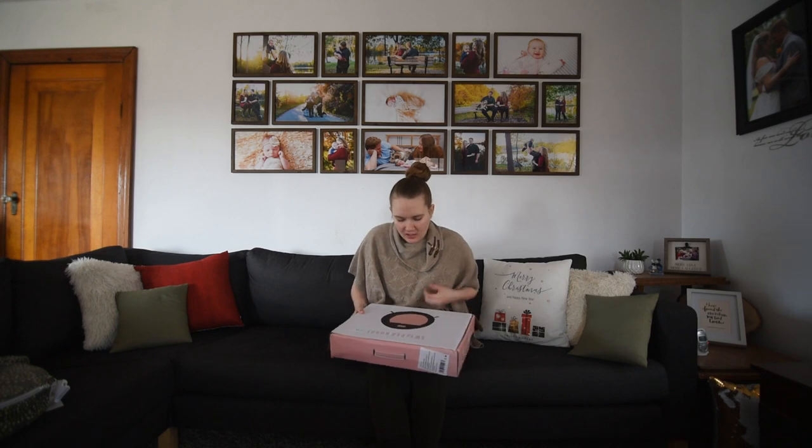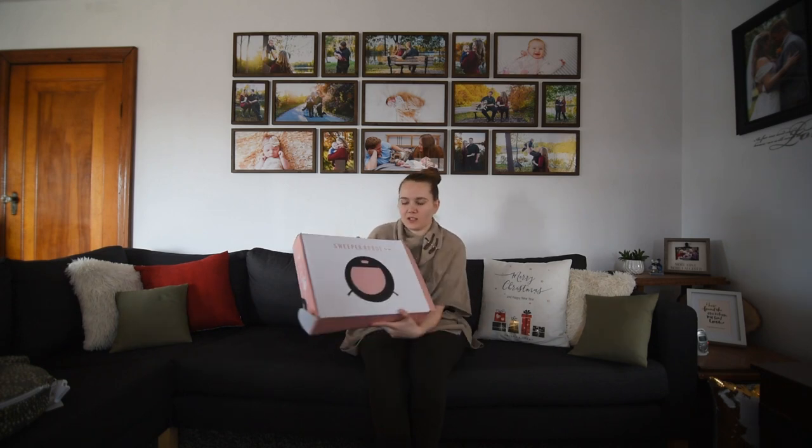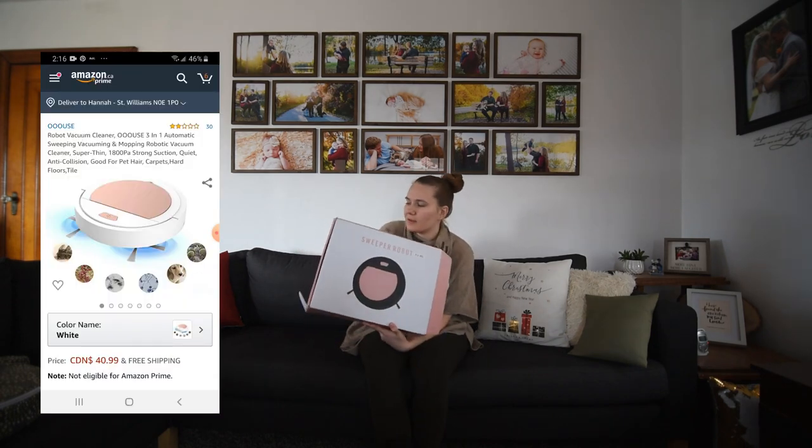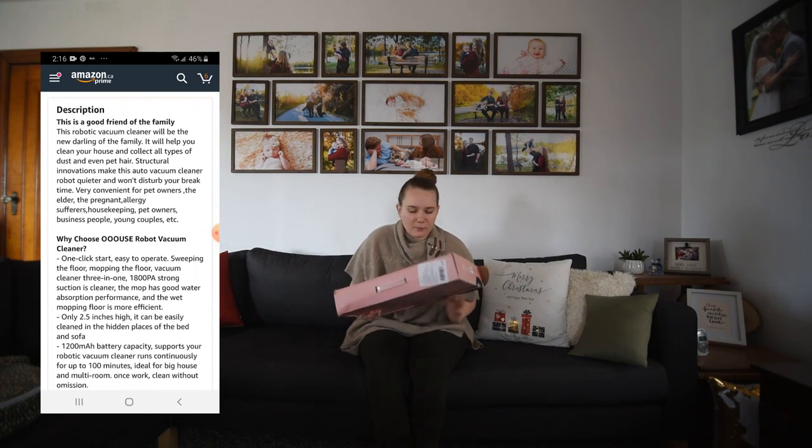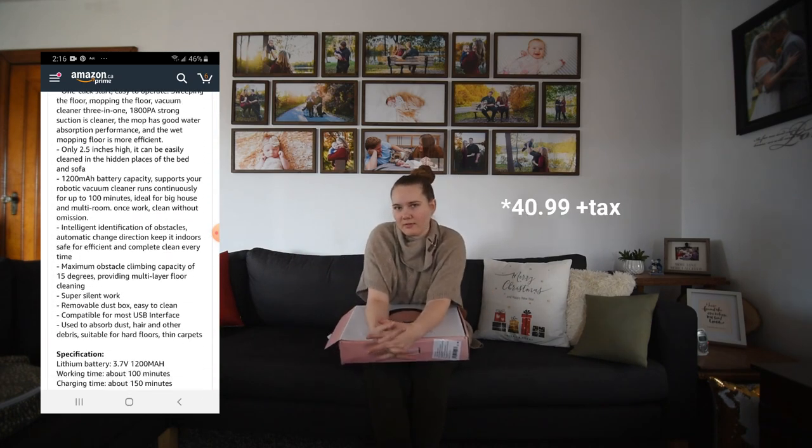Today we're going to be reviewing a robotic vacuum cleaner from Amazon. Now this is not an iRobot, it's not a Roomba, it's not an expensive one — it was $45.